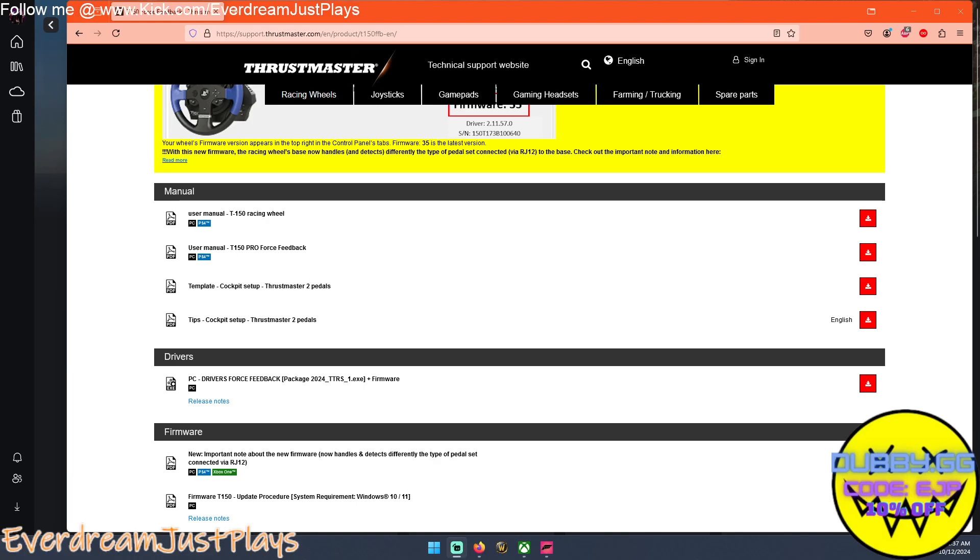Good morning guys, here's one that's a little bit different. I wanted to do a quick walkthrough because it was really a pain for me to figure out. This is for people trying to set up a T-150 or T-150 Pro steering wheel, specifically for a racing sim or just playing racing games in general. I was having trouble getting it to directly plug in, so I want to show you exactly what I did.